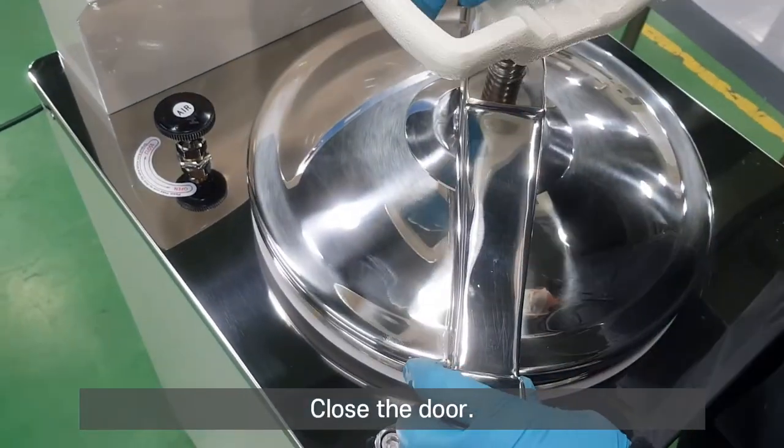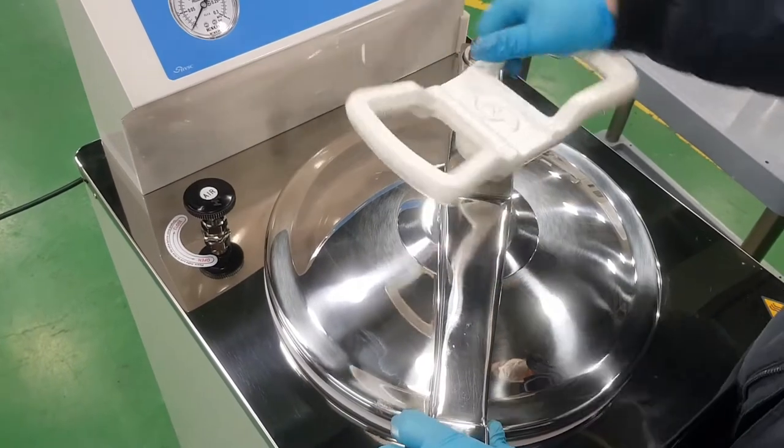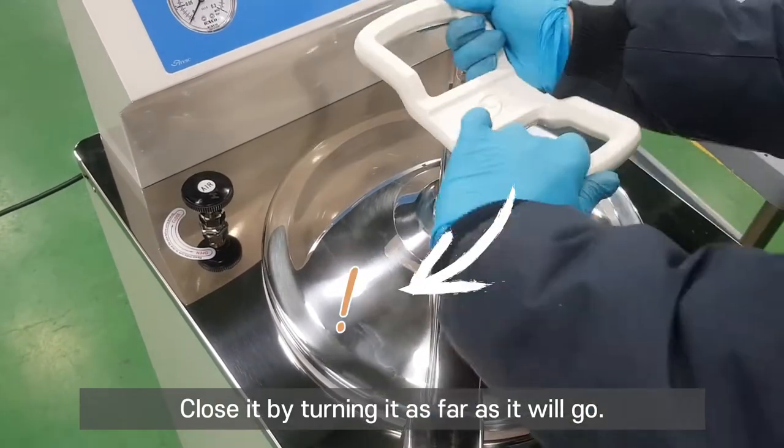Close the door. Close it by turning it as far as it will go.